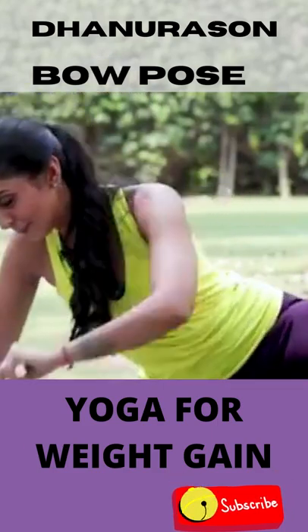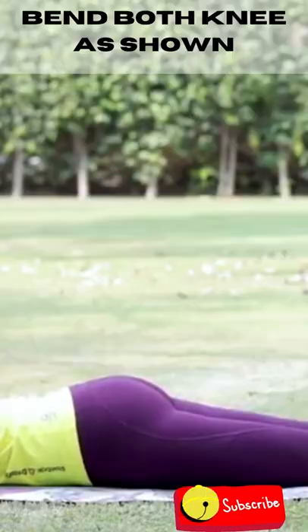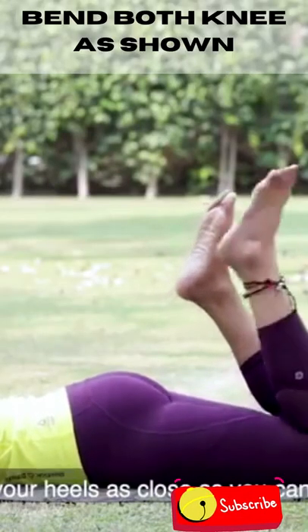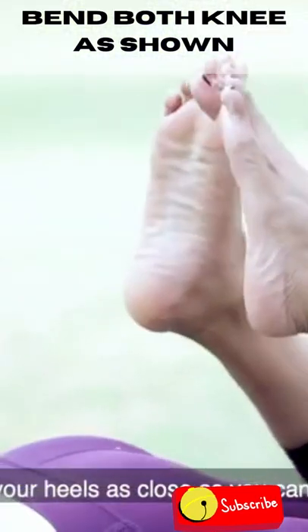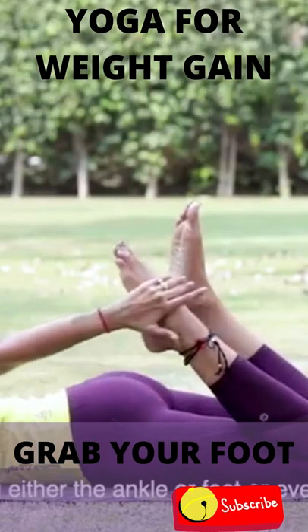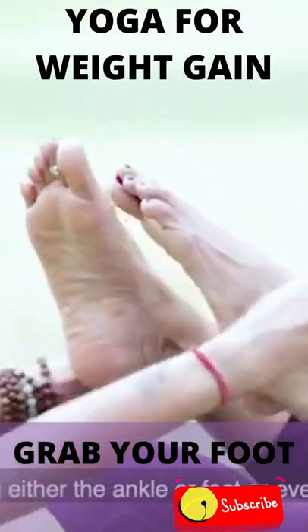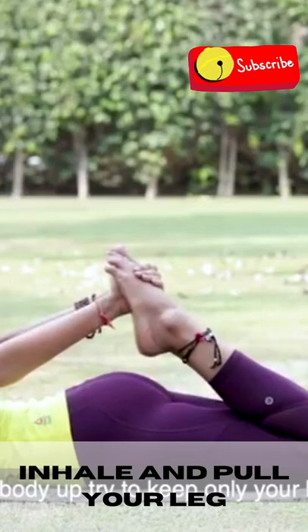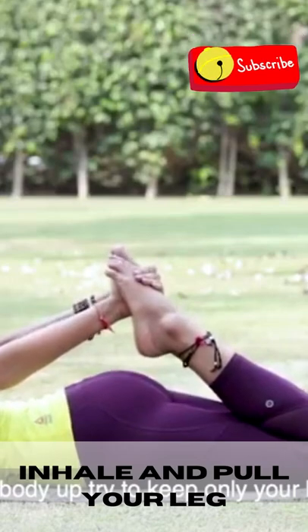Actually, we will take the face to the mat. Then slowly fold your hands, and then release your arms. Grab your ankle, foot, or big toe — just make sure your belly button is on the floor. So inhale.